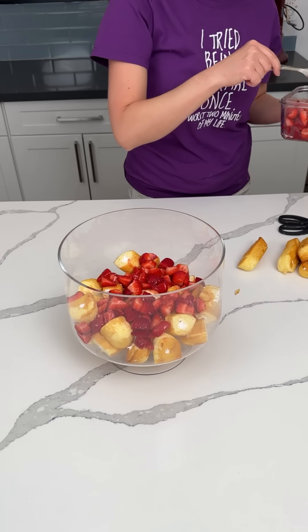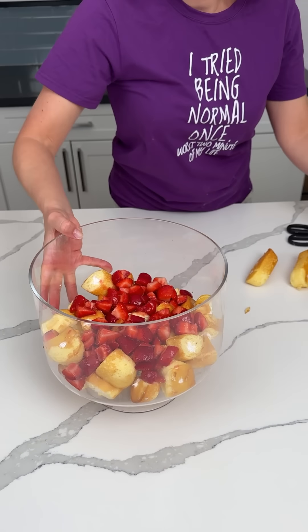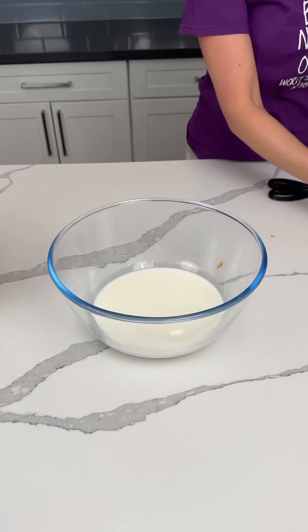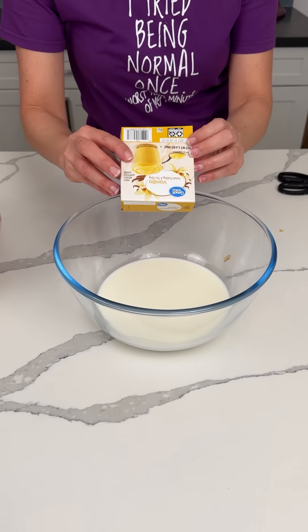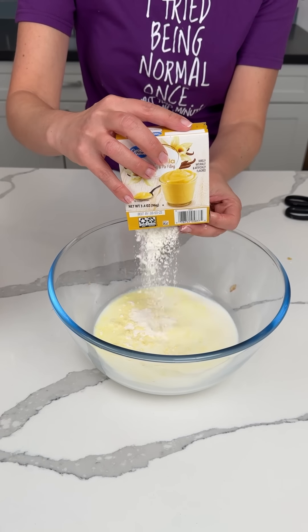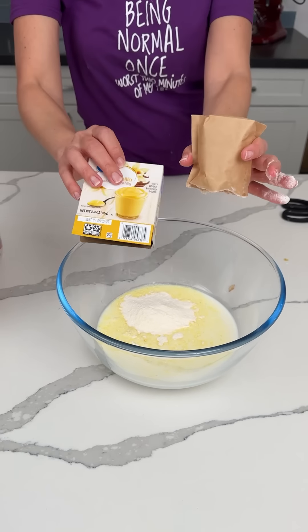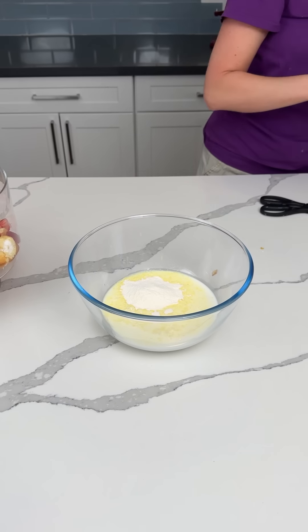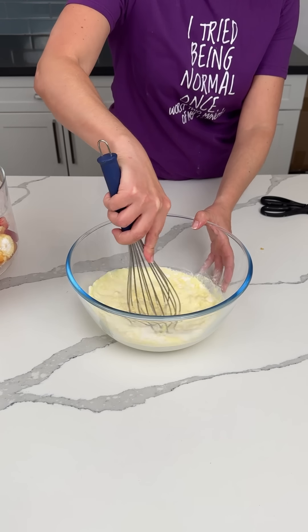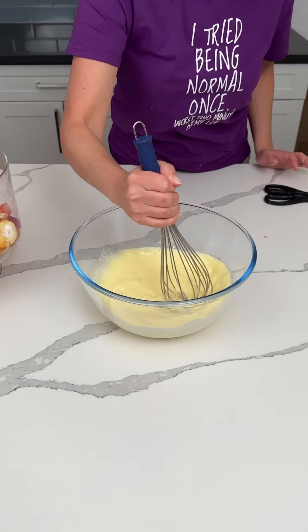Half of our strawberries go in. Now we have one and a half cups of milk and one box of vanilla pudding. Follow my directions, not the directions on the pudding box — one and a half cups. You have to mix the pudding for like two minutes, but we're just going to mix it for a little bit.